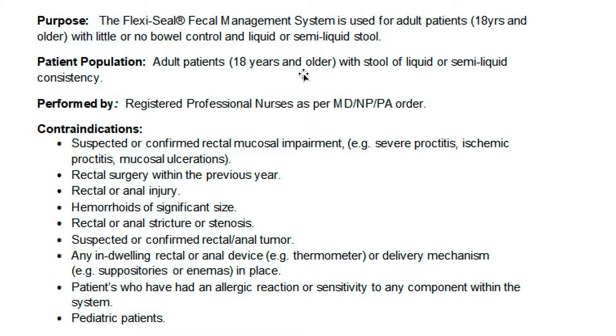Who can insert a rectal tube? RNs can, but they need a doctor's order. And there are contraindications to having a rectal tube. I suggest that you pause the video and read through these contraindications. I also suggest that prior to inserting a rectal tube, you go through this list with the provider.